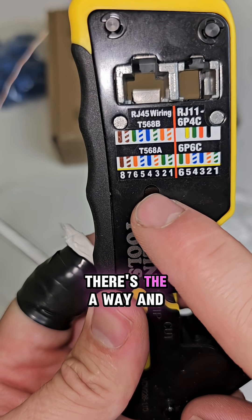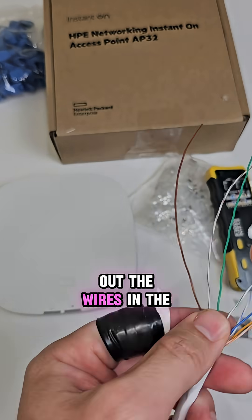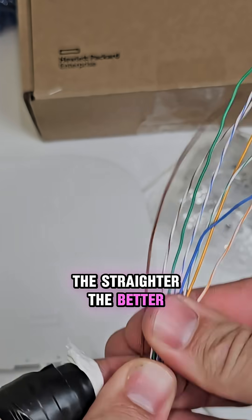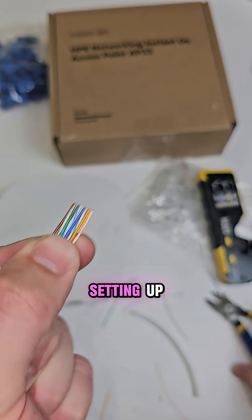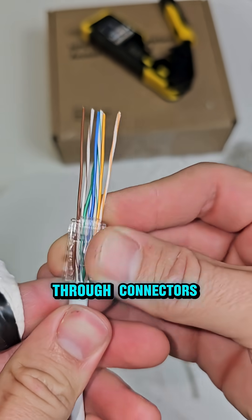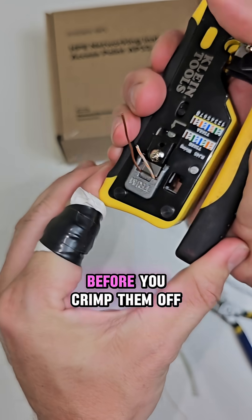There's two ways to terminate the cable — there's the A-way and then there's the right way. Lay out the wires in the correct order, the straighter the better. We want a great connection for our HPE networking Instant-On access point that we're setting up. I like to use these pass-through connectors so you can check your work before you crimp them off.